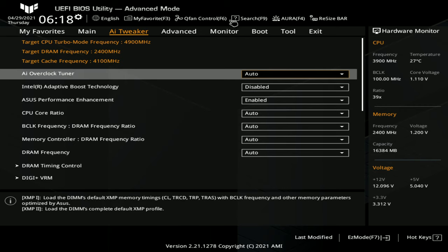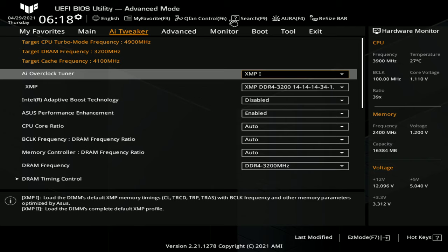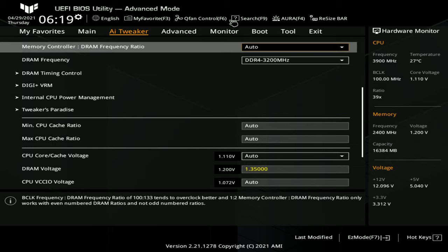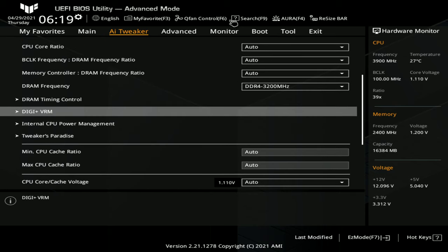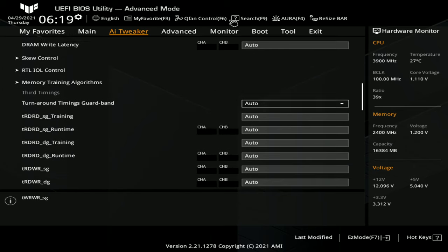In the IE Tweaker section, what the average person does is load the XMP profile, save, set and forget. What I'm going to do is go through the BIOS, then try the XMP profile, then do memory tuning to see the limits. Usually you need to set XMP first — it's the timing control for the memory.